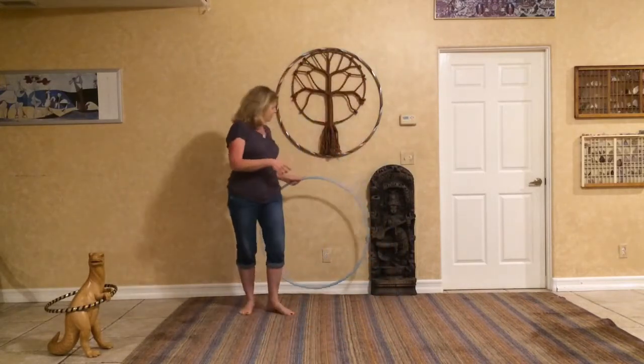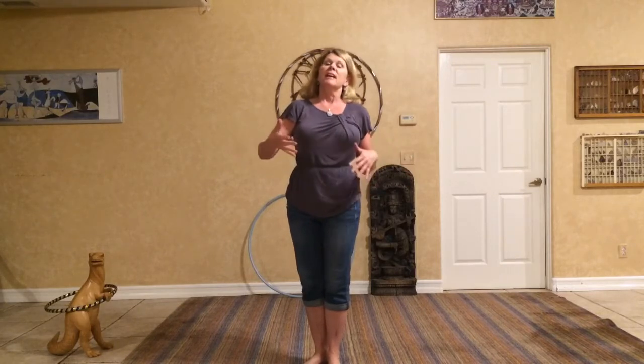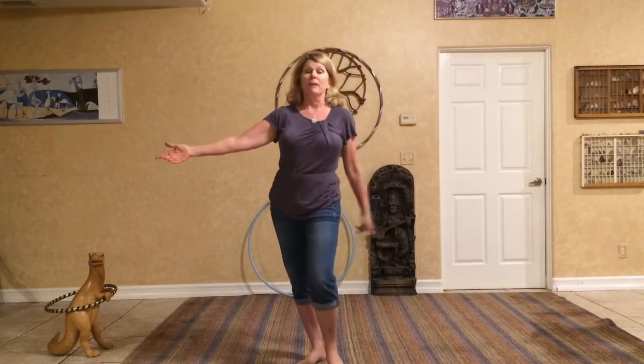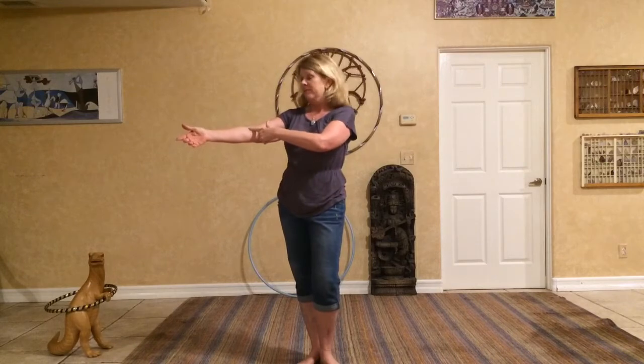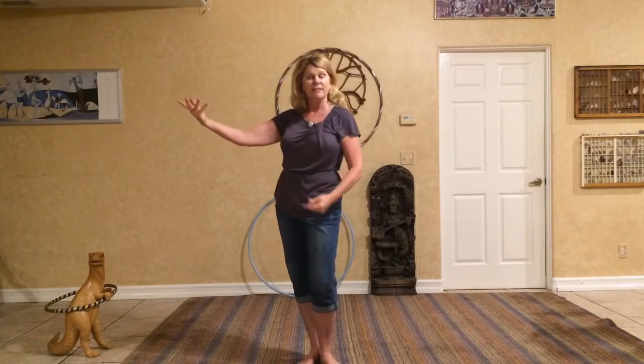I'm going to put the hoop down for a minute now, and I'm just going to talk about the general idea of how to use your arms. The way I think about it, and the way I teach it in ballroom dancing too, is that my body is going to send a signal to my arm and to my hand to move. If my body was sending the signal, the first part of my arm that would get the signal is the shoulder, coming from the body to my shoulder, running down my arm to the elbow, to the wrist, and then last, the hands and fingers.